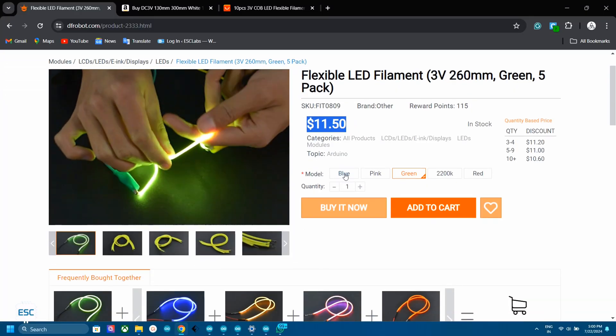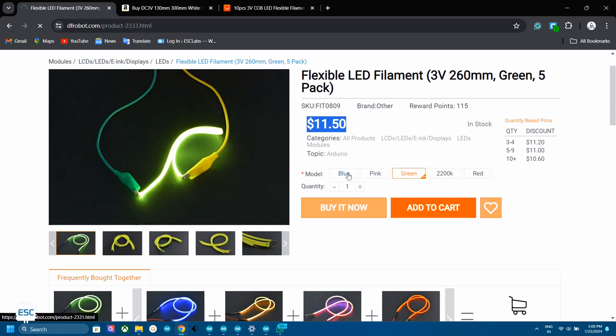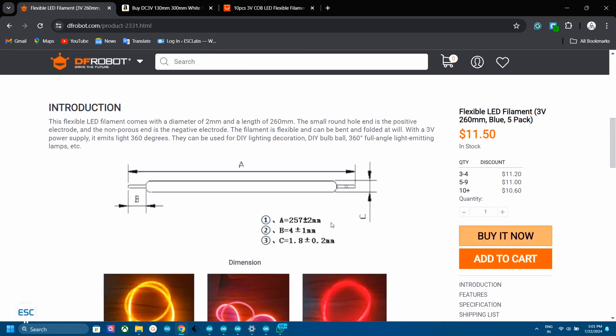You can directly purchase from dfrobot. There are also other colors available like blue, green, red, etc. The link is given in the video description.